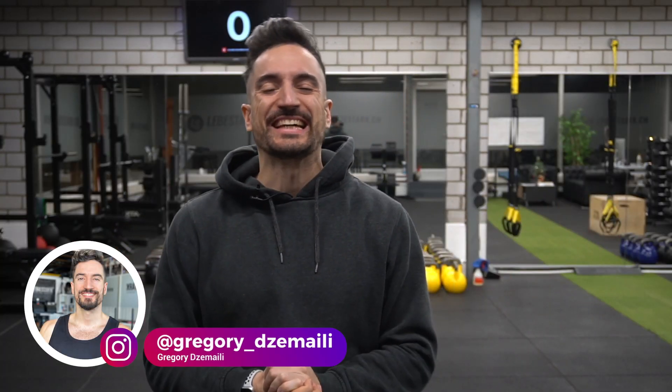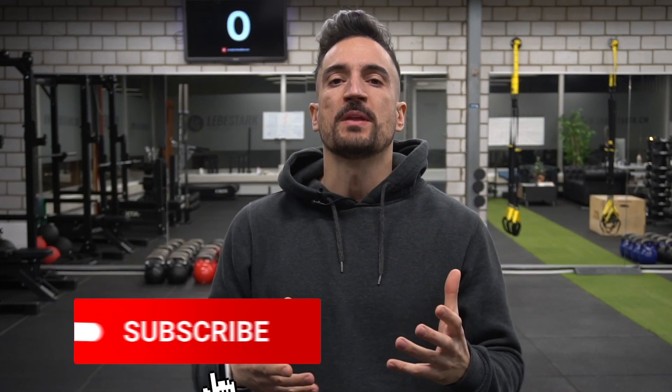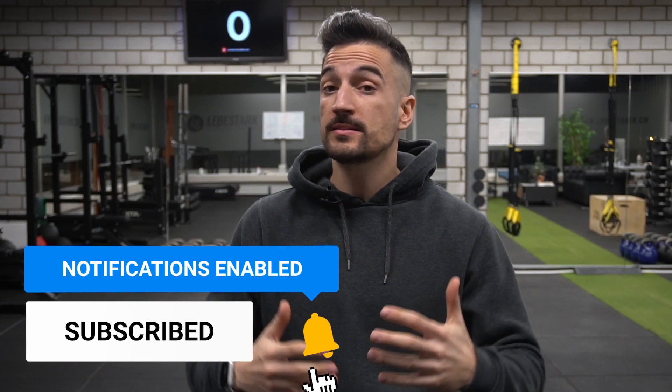Grüezi Viterand, Grigori von Lebestag here. What I'm going to show you is a system that we use with our clients in real life. This system is going to work very well, but if you want to take a shortcut, hire a good coach.